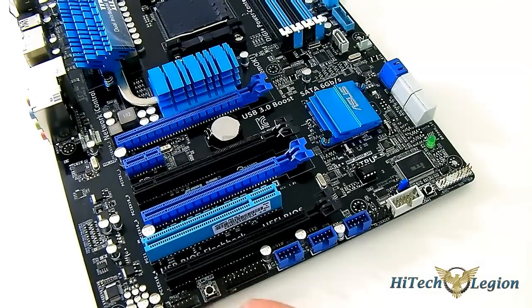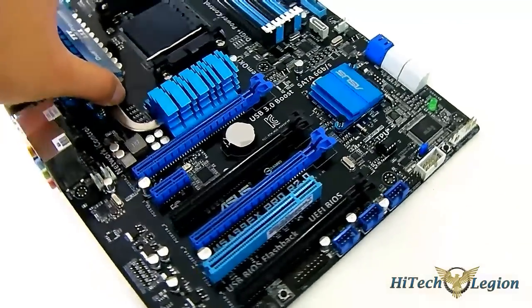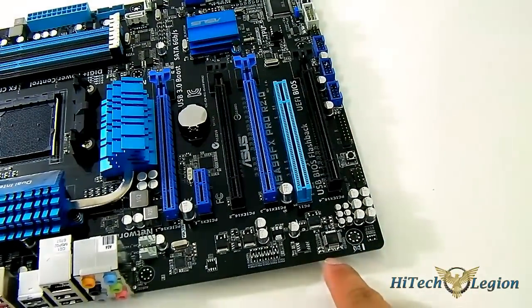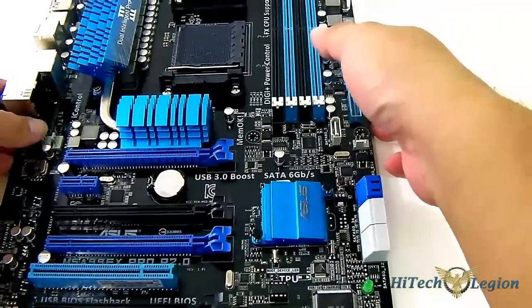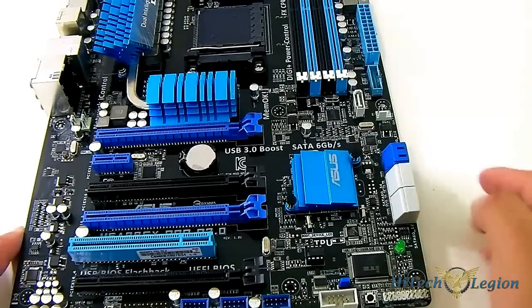This is another ASUS exclusive feature — the BIOS Flashback button and its LED indicator. You just press that whenever you need to update your BIOS. For audio, you have the front panel audio header and directly above that the SPDIF Out. The audio is handled by a Realtek ALC892 codec. There are also two more fan headers at the rear, which is a smart placement since most people don't have fan cables long enough to reach the bottom of the case. There is also a removable BIOS chip onboard.